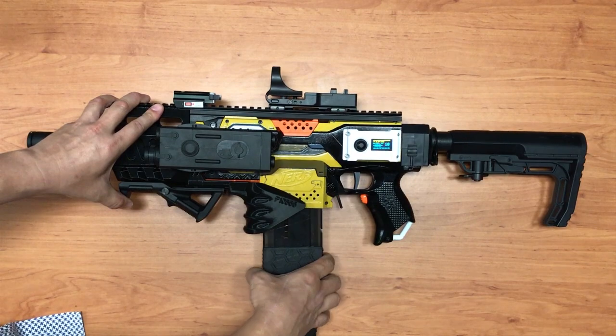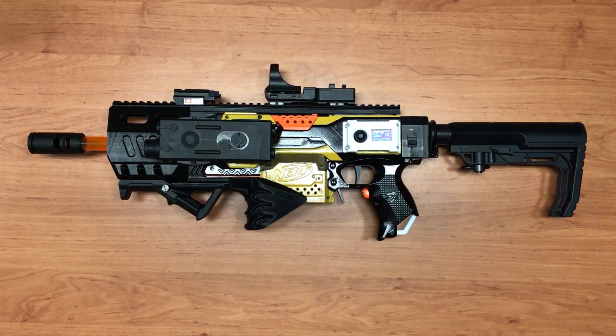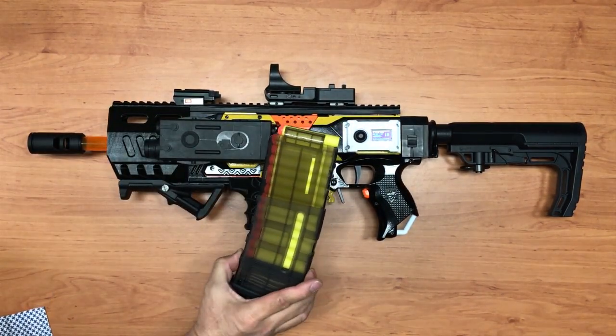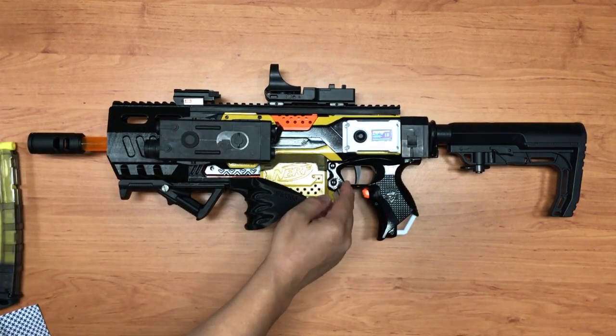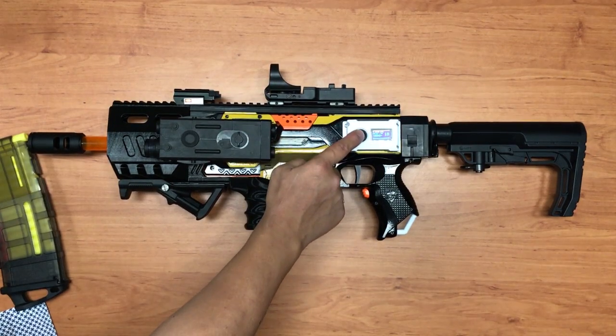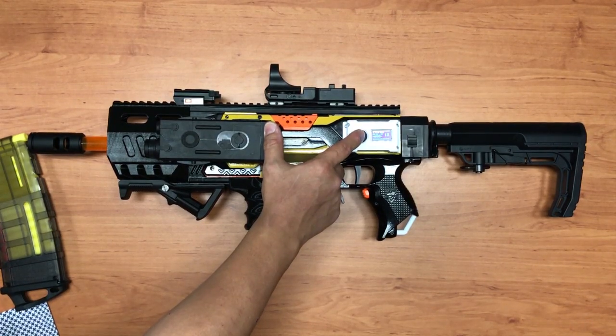Once you take out the magazine you can configure the ammo count. Let's say I have a 15-round magazine but I've only put in 14. If I press the settings button you can scroll through presets: 6, 12, 15, 18, 22. I don't have a 14 preset, so how do I configure it?